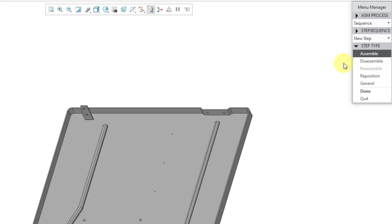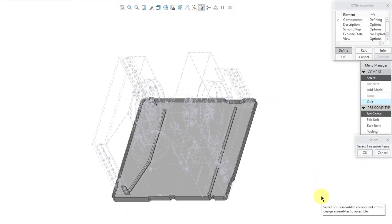The choices are: disassemble to remove something, reassemble if you have disassembled something, a reposition step to move a component, and a general step to perform additional process steps like lubricating components, as I'll show you later on. With assemble selected, I'll choose the done button. It shows the components from the assembly in a dashed outline. You could choose to add a different model if it's not already part of the process assembly. For the different types of components, you could use a standard component, a fabrication unit, a bulk item, or tooling. I'm going to leave it set to standard components.